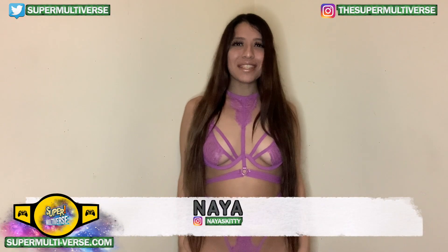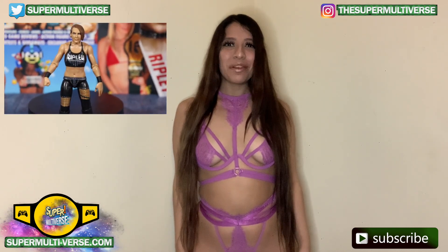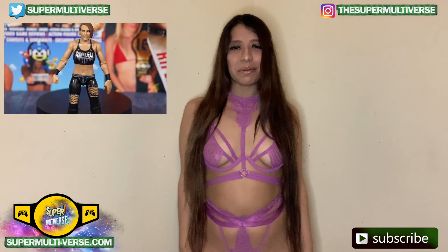Hey everyone, welcome to Unboxed with SuperMultiverse.com. Today we're taking a look at the WWE Series 114 Rhea Ripley action figure from Mattel. Let us know your thoughts in the comment box below.